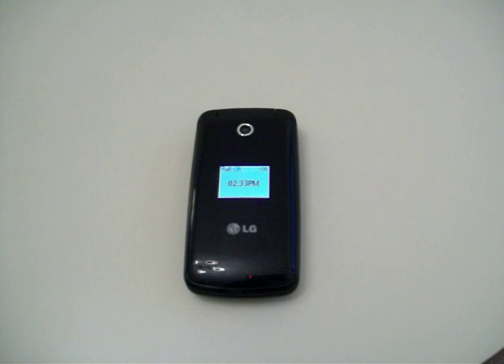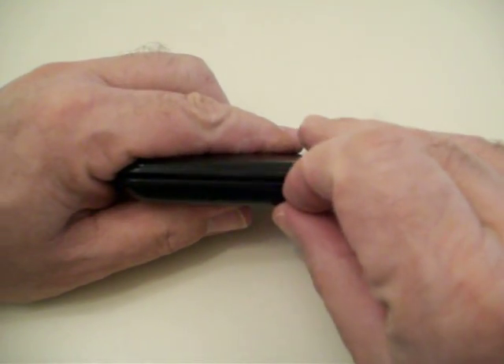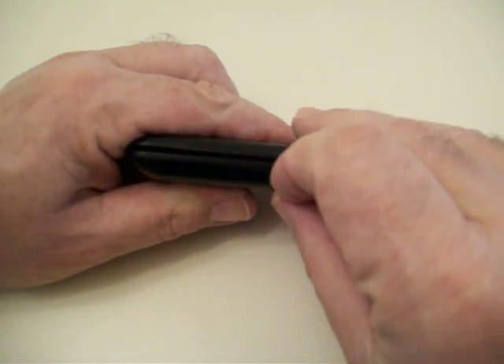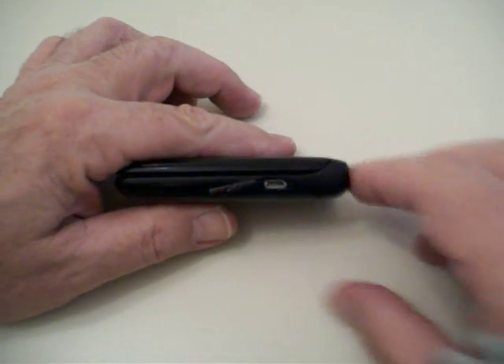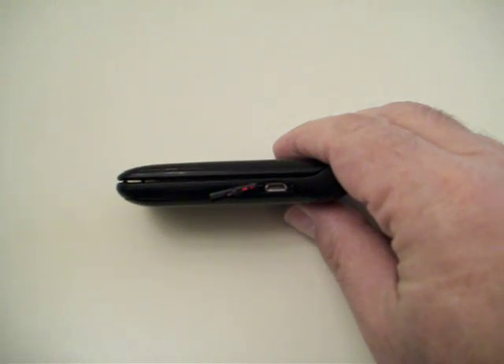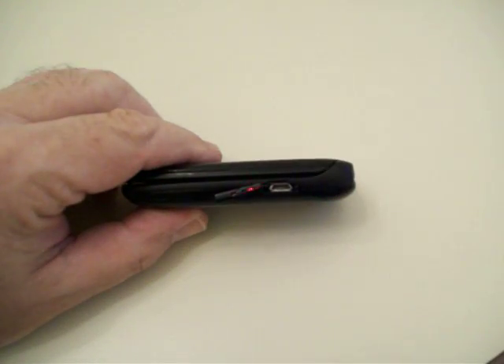I was reading online and a lot of people were asking the question: how do you transfer the photos or images to the computer from the camera? This camera does not have memory card capability. What you can do is either do it by Bluetooth, or you can get a USB cable that plugs into the side here — the same port where you charge your phone. The same thing can be done with the USB cable, and it closes up with a dust cover.